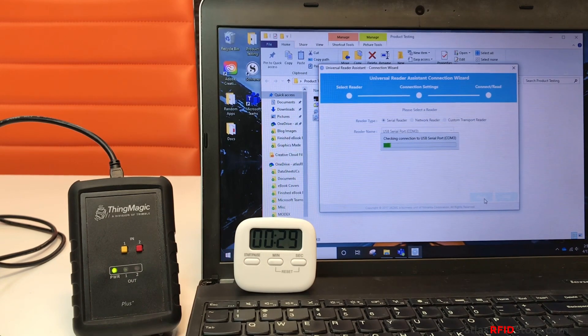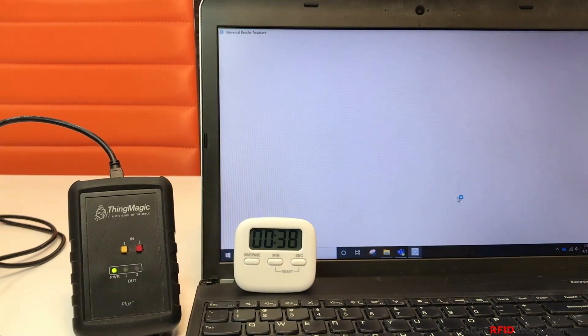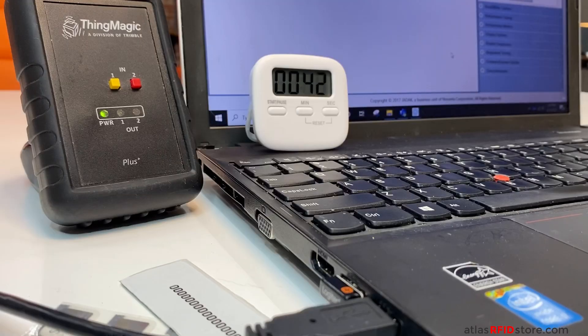The software then establishes the connection with your USB reader. On the next screen, select your reader settings. Click the drop-down and I click NA for North America. Then click next. The next screen simply verifies your information. I'll click connect and read. The software processes that information and when the application opens, you can see our RFID reader is already reading our RFID tags.